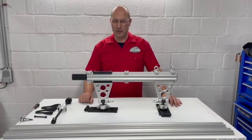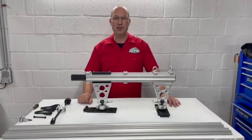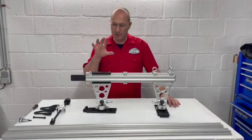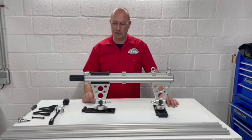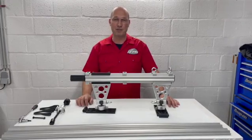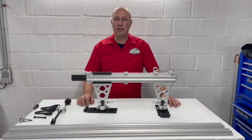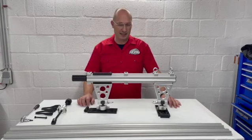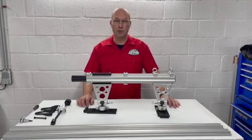Hello everyone, we'd like to welcome you to the product video and explanation on the retention system. We want to give you some information because there is so much going on in this tool — it took us a few years to develop — and we want to explain the features and what exactly you can do with it during repairs.